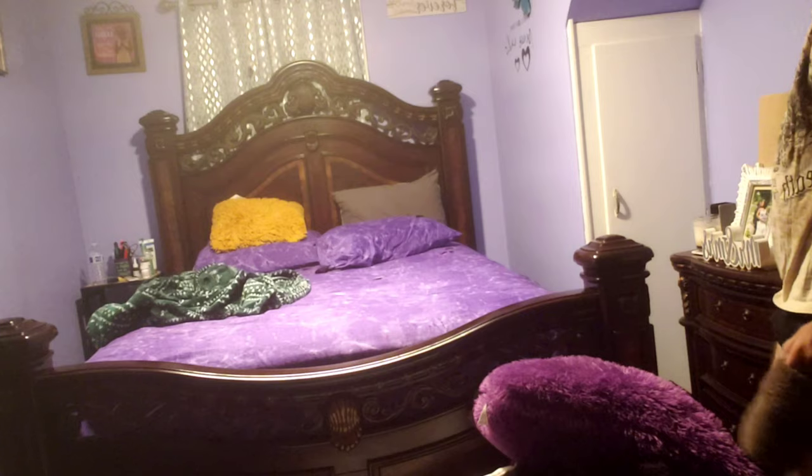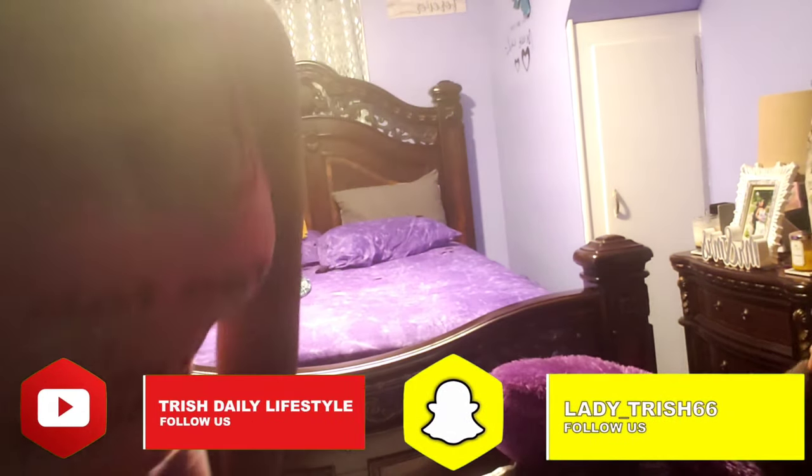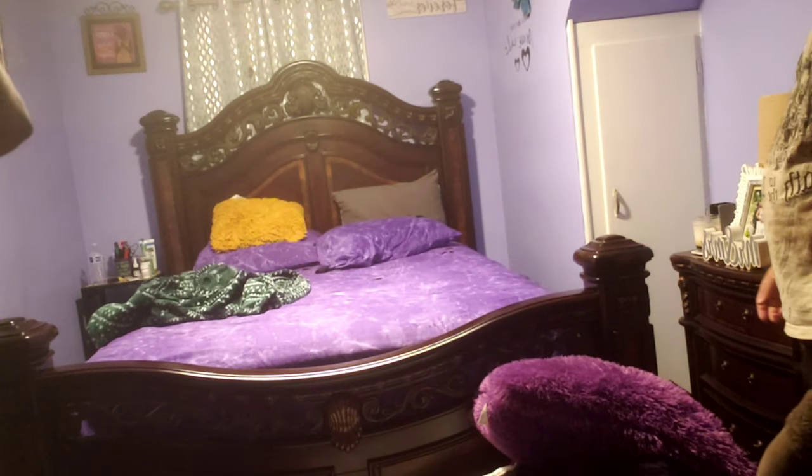Guys, I'm sorry, but I could not keep it together — I started laughing before I even did it! Guys, I'm sorry, I could not. I laughed the whole entire time. I swear to God, I'm not lying — I think I peed myself.